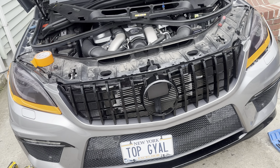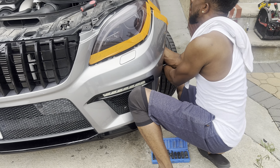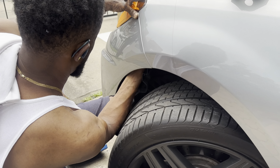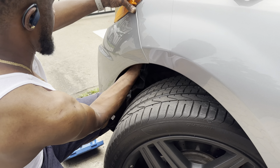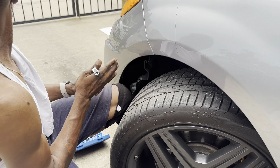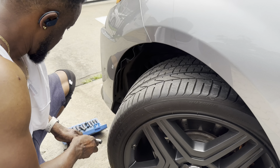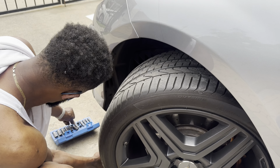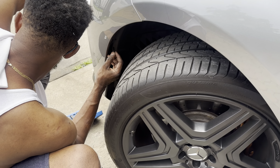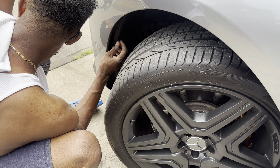If it doesn't work, we'll have to go back to the stock emblem. We're just going to put everything back together, go ahead and do the test to see if it works.